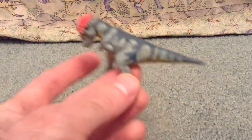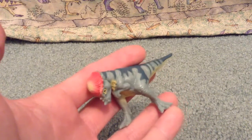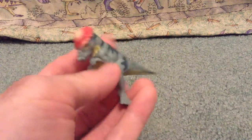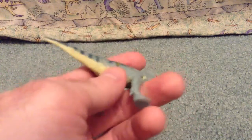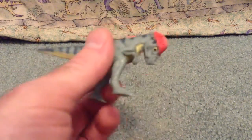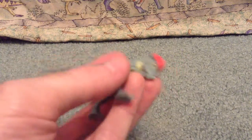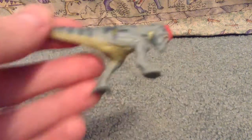I lost him, along with the Lost World Stegosaurus — I had that too. I also had the Lost World Baby T-Rex that came with Malcolm, lost that too. So over the years I've lost a few little guys, unfortunate. But I was able to find this guy on eBay for a reasonable price, pretty cheap, so I picked him up — that's why I'm reviewing him, I got him back.